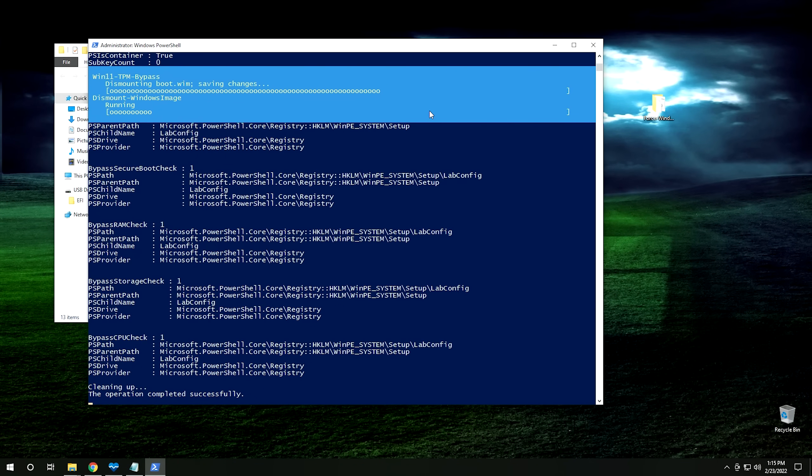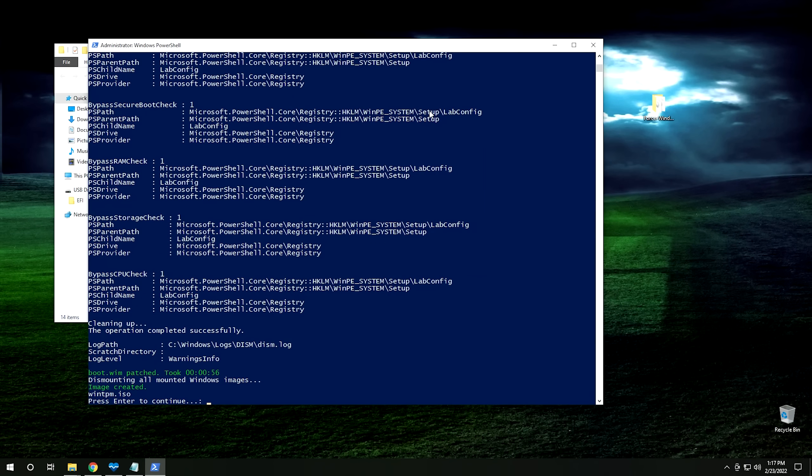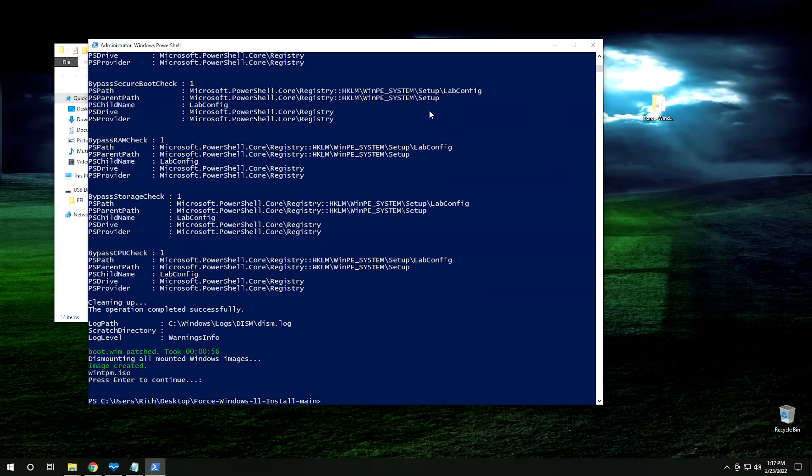Once you get to the point where it says the operation completed successfully, don't close it yet — it is still working in the background. A command prompt will come up and that's when it's actually writing the ISO. Make sure not to close the command prompt when it opens. Just let it finish and don't do anything until it says to hit any key to continue. Once it says that, the script will be finished. The image was successfully created — go ahead and hit Enter and we're back in PowerShell.